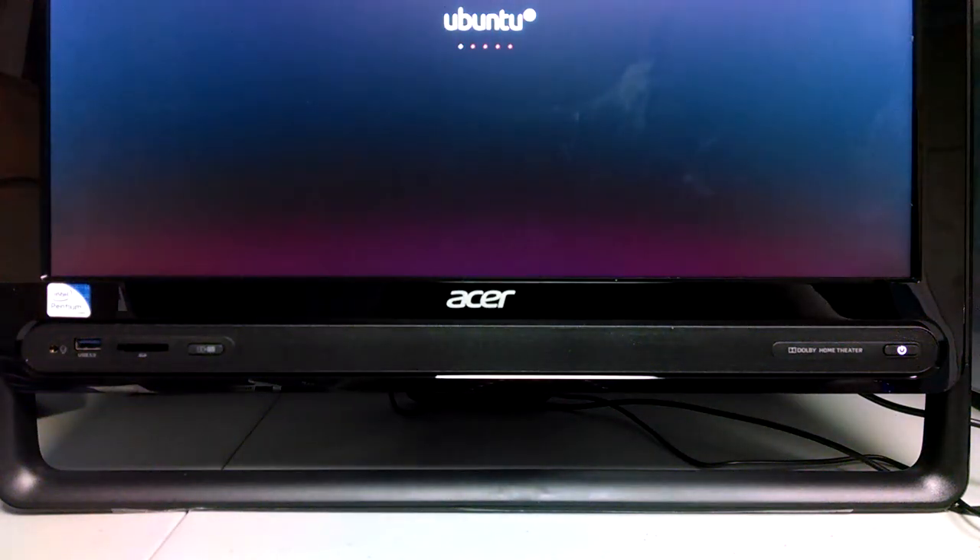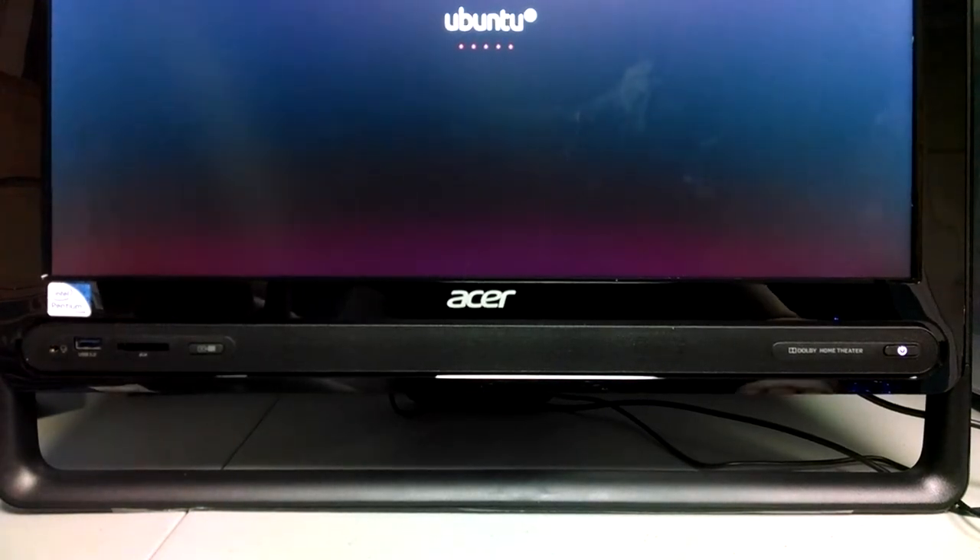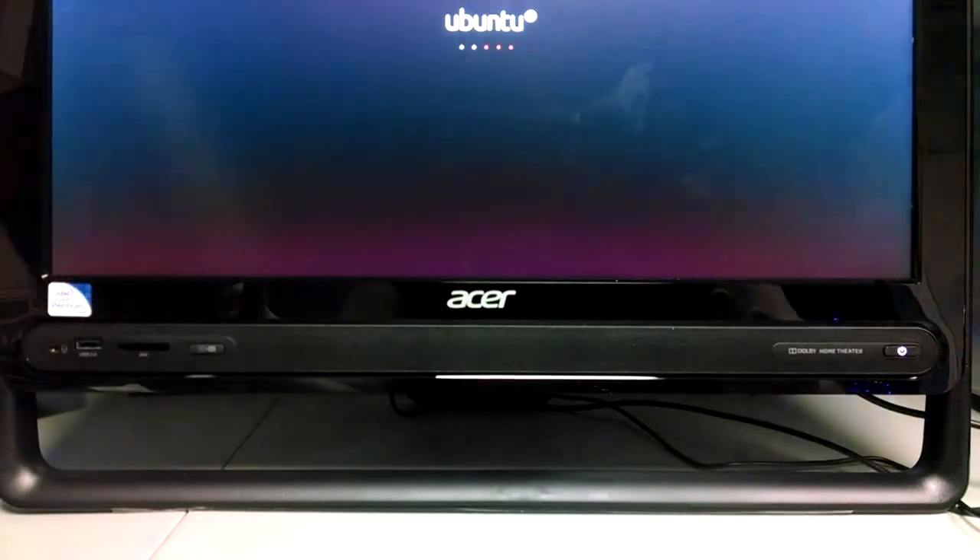Hello YouTubers and Betanews.com readers. This is Brian Fagioli once again with an unboxing video of a pretty cool new product. I'm currently testing a new computer by Acer, and in the meantime while I am testing Linux on this, the installation is going a little slow. I don't know if it failed or what, but I figured in the meantime I'll do an unboxing.